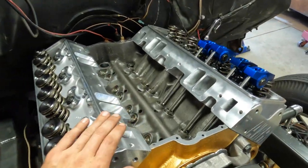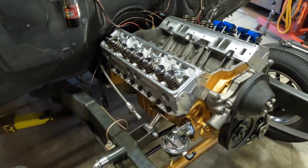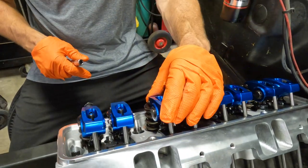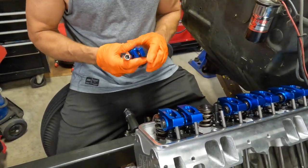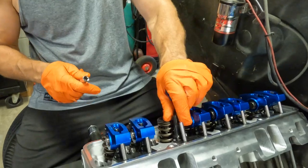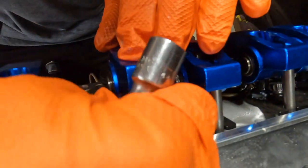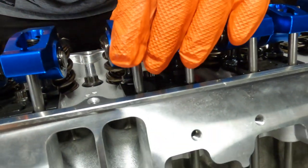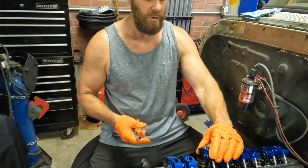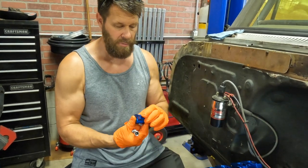While I was doing the torque pattern on the head, dad was getting busy putting the push rods and rocker arms on the driver's side. We've got adjustable guide plates on here, which are kind of a pain — we put them in here and snug up the stud just so it touches. Then we have to center the rocker arm on the stem of the valve and at the same time center the plate. Once we get it centered, you've got to snug it up so it doesn't move, then torque all of them and hope they don't move. So this is going to be a slow, tedious process — we're going to take our time so we get it right and won't have any valve train problems, hopefully.